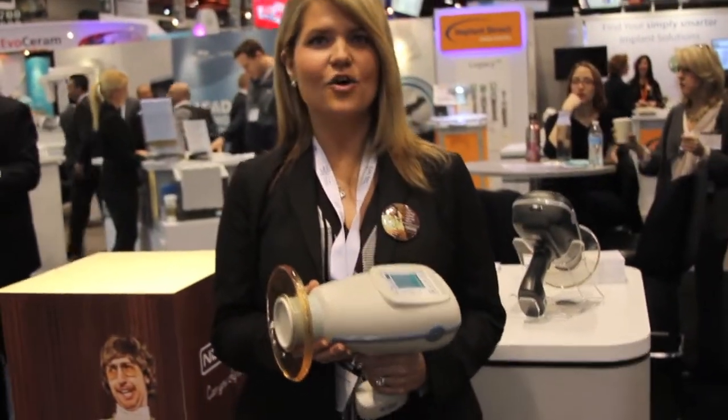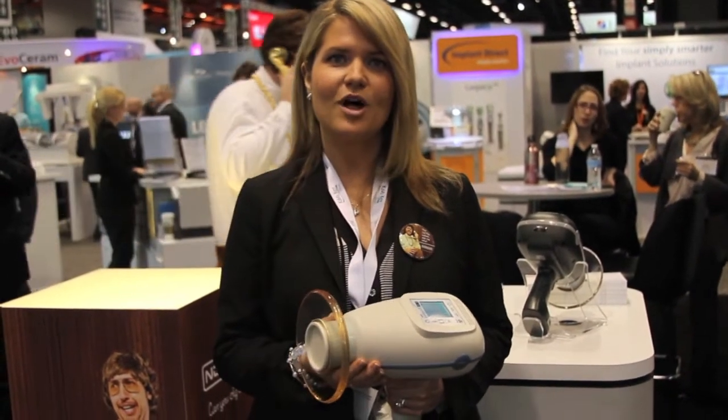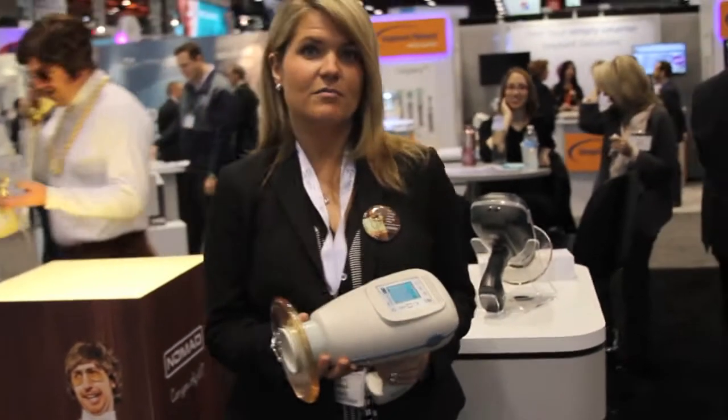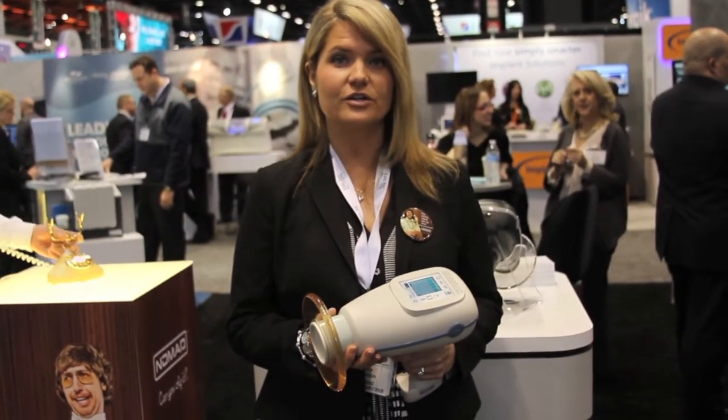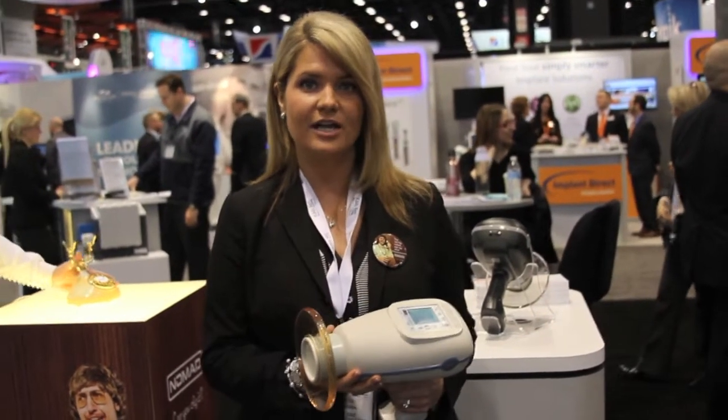This is the Nomad, and he's absolutely right. It's time to take those wall mounts down and get something that's handheld and portable. The Nomad's actually been on the market now for over eight years, and actually one in five dental offices have a Nomad handheld x-ray unit.